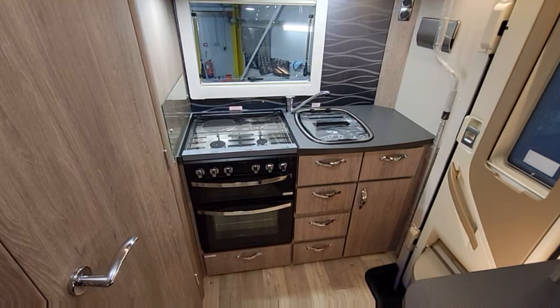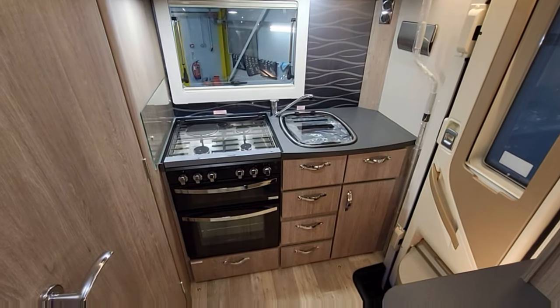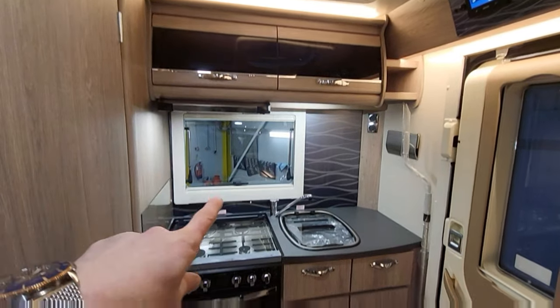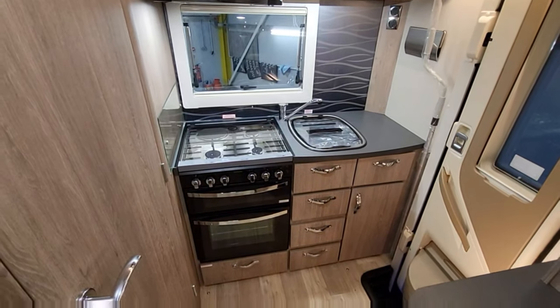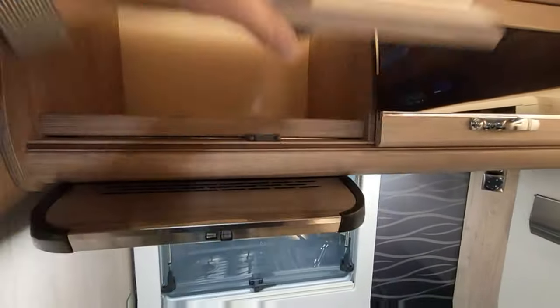This is the kitchen. You've got a big oven — big enough for a chicken — a separate grill, three gas burners, and an electric hot plate. Just above that is a carbon extractor fan. It runs hot and cold water and has a heating system that runs from gas and electric, so you can be fully self-sufficient. There's also plenty of storage above this area in the kitchen.